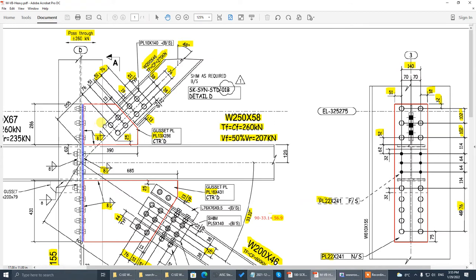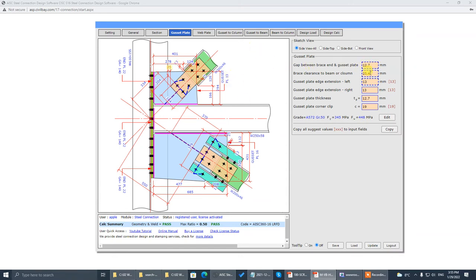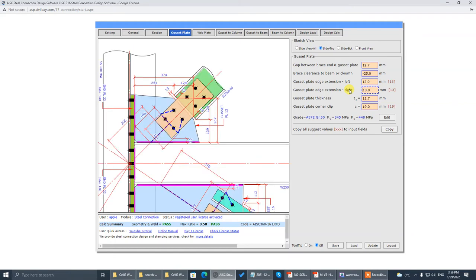The clearance can move inward — we say it's clear to the column web, not to the column flange line. Positive value is clearance to the column edge line. If we put minus 25, it's clearance to the beam web. So we put minus 25 and now it clears to the beam. This one touches the flange. So 25 — highlight 25 here, 13 edge extension, 19 half inch.